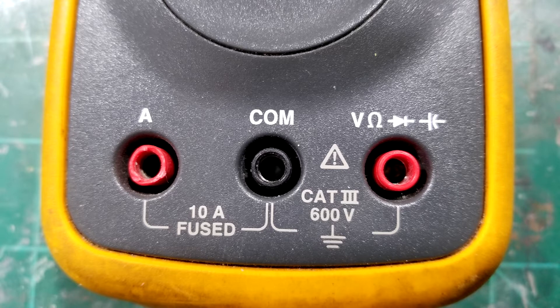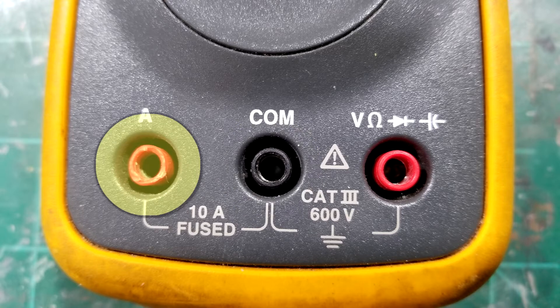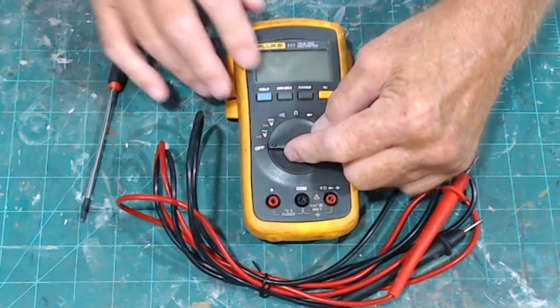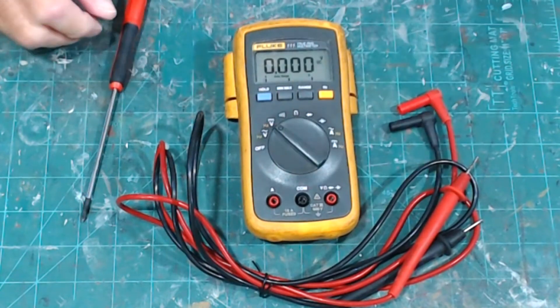There are three places to put your leads. The black lead goes in the common port at all times. When checking amperage, put the red lead in the amperage port. Some multimeters have separate amp and milliamp ports, but this is auto-range so there's just one. For voltage, resistance, continuity, diode, and capacitor tests, put the red probe in the volt/ohm/diode/capacitor port.